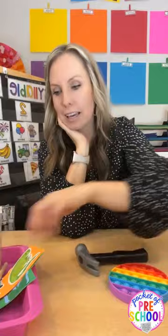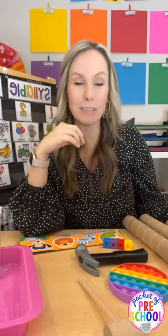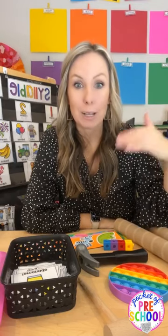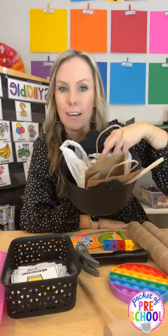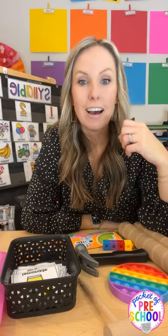I hope you guys loved all of those activities and ideas you can use to practice syllables in your classroom — pop-its, hammers, your own little strips, and little drums are probably the kids' favorites. All the printable syllable activities and giant set of cards are in my Teachers Pay Teachers store. If you have the syllable bundle, go download it because there are tons of games ready to go. Don't forget about the hopping, shopping, and cooking for syllables games. Tag me if you do one of these in your classroom! Have an awesome night and I'll see you next time. Bye!